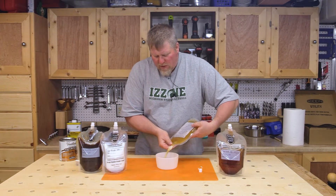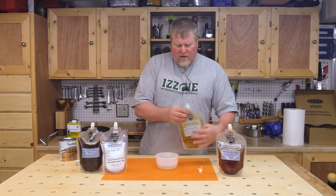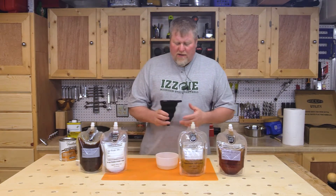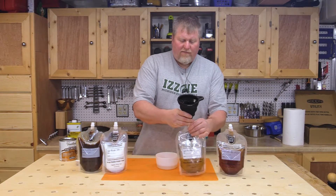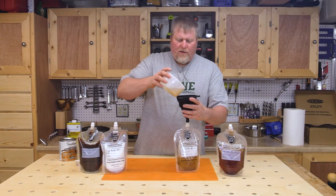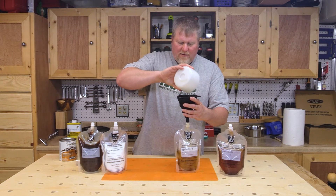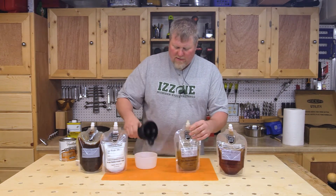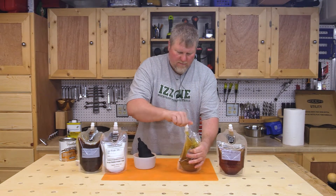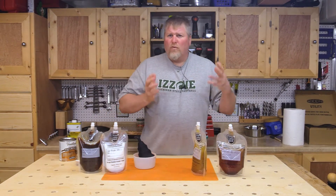When you want to use it, just unscrew the cap and squeeze out what you need. Then you can put your cap back on, use your polyurethane, and when you're done, put your funnel on the nipple and pour it back into the bag, squeeze out the air, put your cap on, and store it. Easy peasy, really clean to work with.